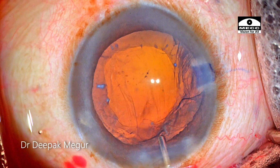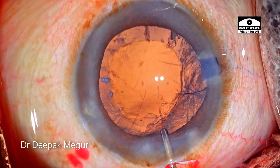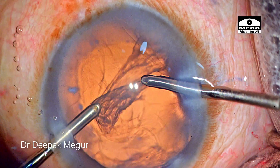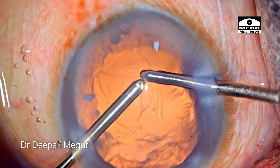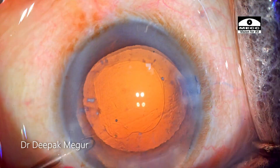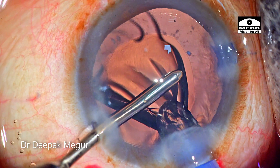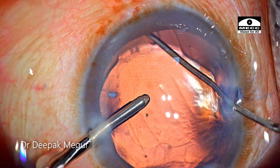Time to remove the cortex. It's customary for me to blow the posterior capsule to loosen up fibers that could be sticking before I start aspirating the cortex. I can see a tiny fragment hiding near the side port — it is expressed out. Cortex aspiration is performed by bimanual irrigation-aspiration cannula. The intraocular lens is then introduced using the irrigation-only method — hydro-implantation. The irrigating handpiece is held above the IOL as it gently unfolds into the bag, and the trailing haptic is dialed in. The case is done.